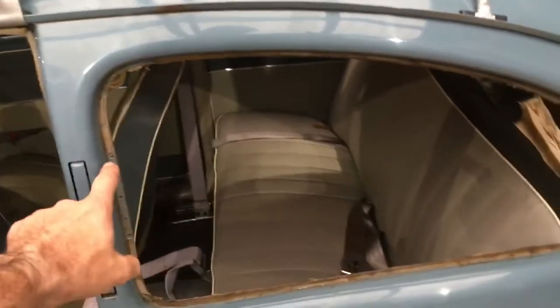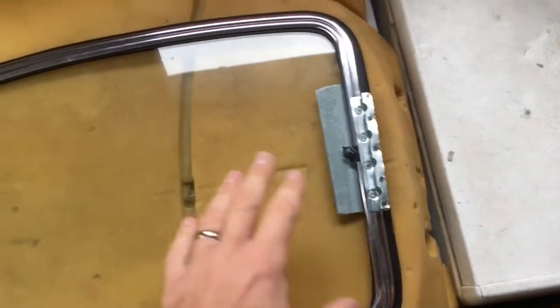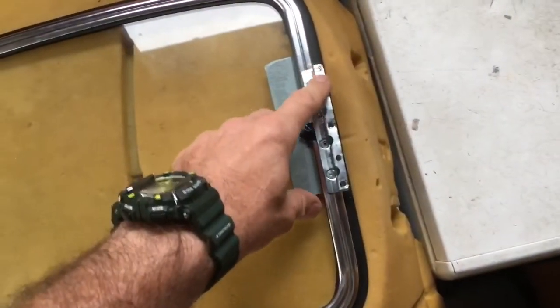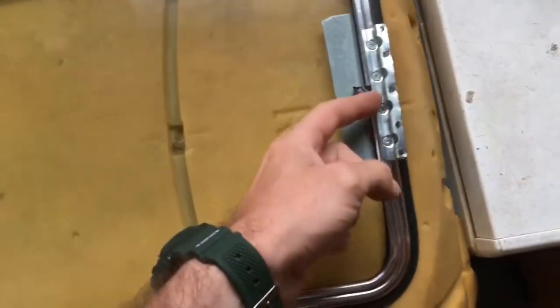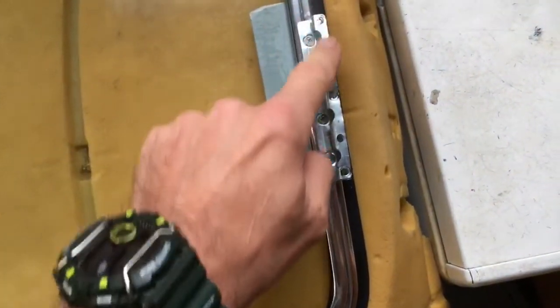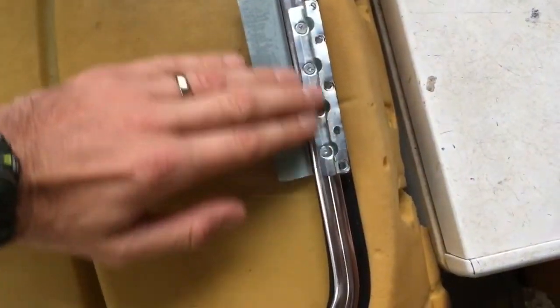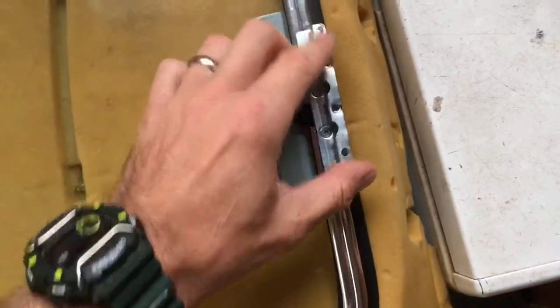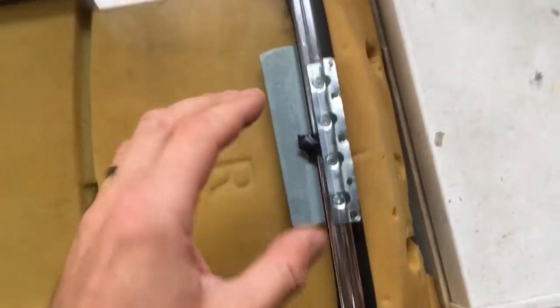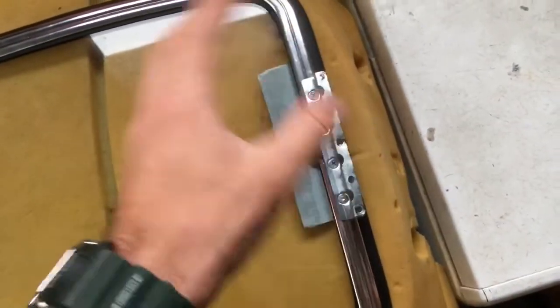So I drilled the holes out, put the window in place, and screwed it on. What I had to do was put the metal bracket in first, then tighten down the five screws to get it nice and level, then take the screws out, move the bracket, fit the window in the hole, and then screw it in properly. That went in fine.